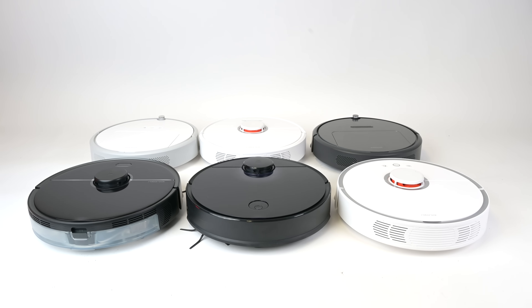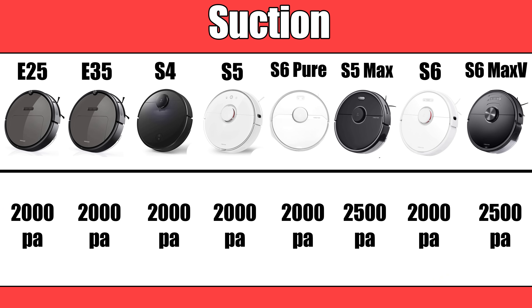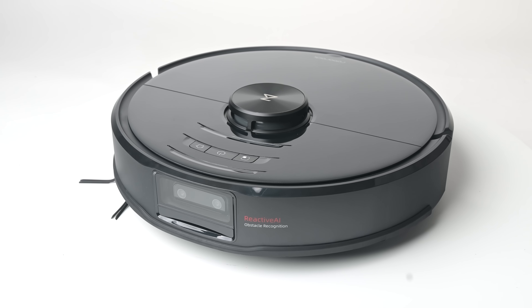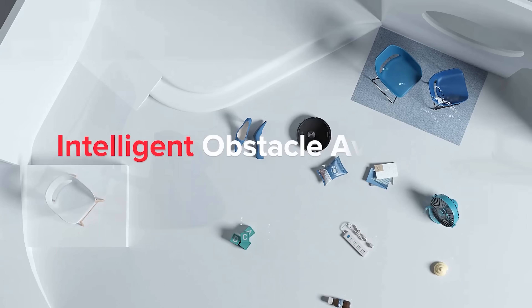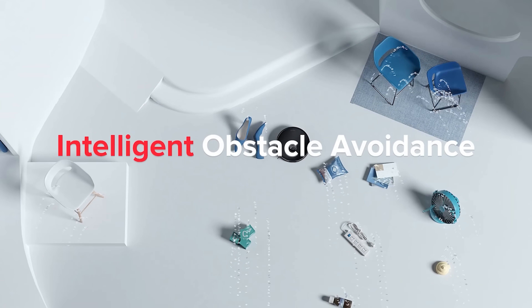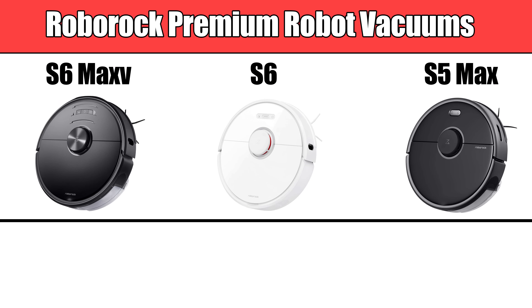I'm a big fan of Roborock robot vacuums and have owned just about every one they've put out so far, but the S6 Max-V is the first with artificial intelligence, which is a new trend in the robot vacuum industry that I really like. I'll talk more about the new AI features in a minute, but first I should say that in many ways the S6 Max-V is very similar to some of the latest generation Roborocks like the S5 Max and the original S6.